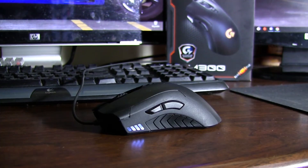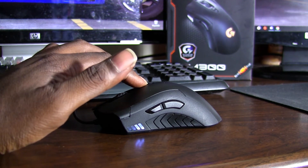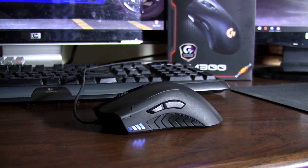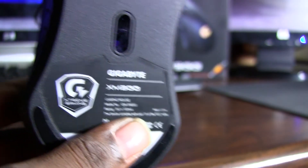The four white LED lights on the side indicate which DPI setting you're in. The more you push the plus button, the higher the lights go; the more you push minus, the lower they go. All of that is set within the Gigabyte software — the extreme macro engine.